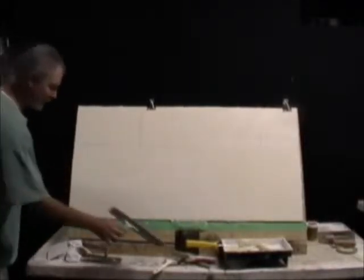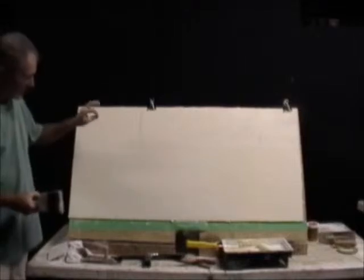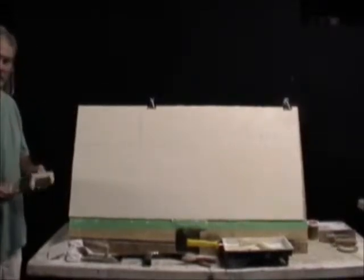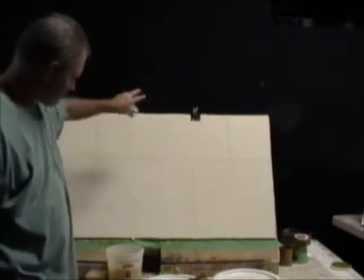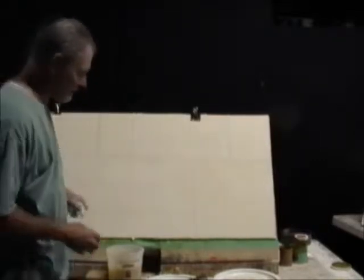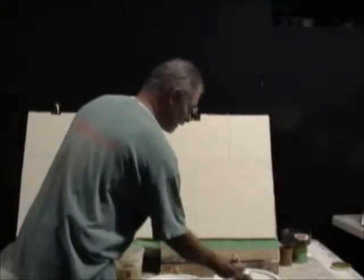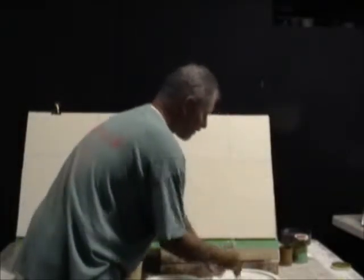When this is dry, we can overglaze and then strip our tapes out, which we'll get to in another segment. Now we're going to glaze our actual wall, made up of a random series of random-sized blocks. We're going to use the same glazes that we used in the overall wall sample.